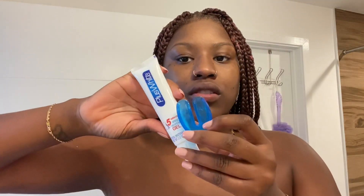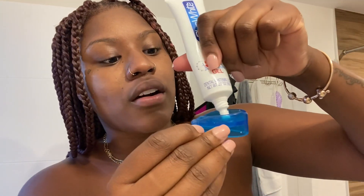This comes in a pack together with one other product — the mouthwash, which I've used all of. But you can actually just get a refill of this at Walmart. I found it at Walmart — I bought the whole kit from Publix, but you can find just the gel from Walmart. And any type of mouth guard works.